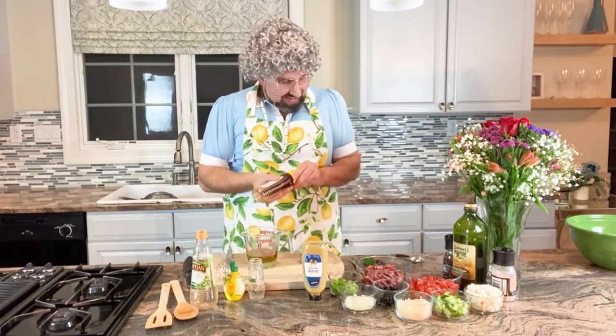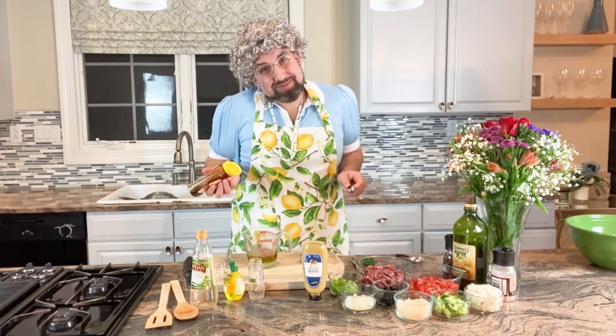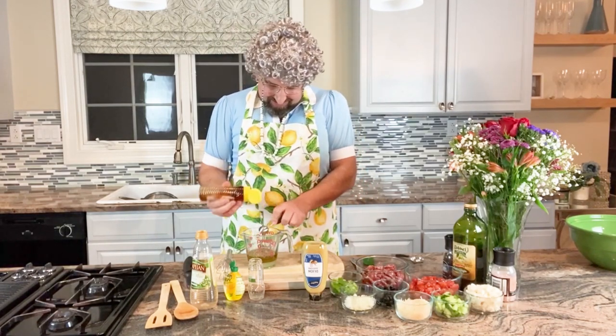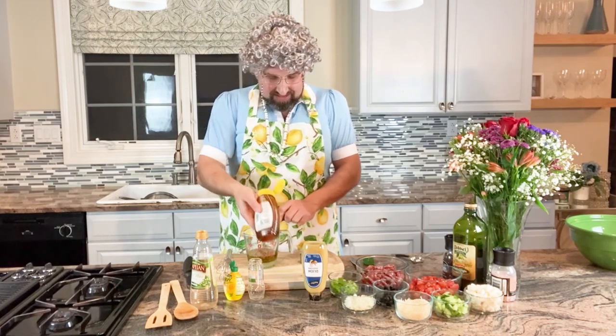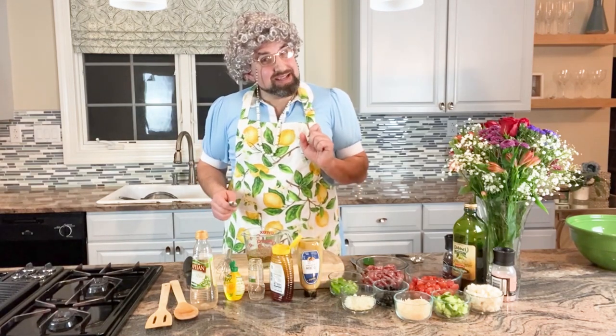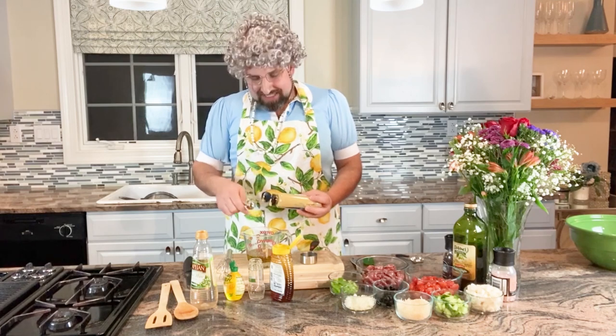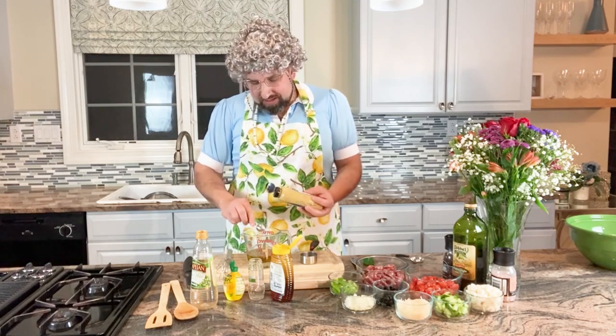And our honey — this makes it sweet like Nanina. And the Dijon mustard — this makes it a little spicy like Nanina. When you mix it all together, the flavors are so wonderful.